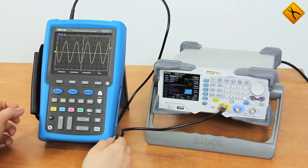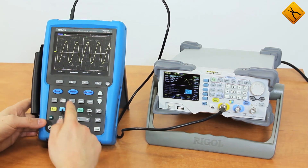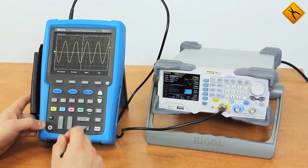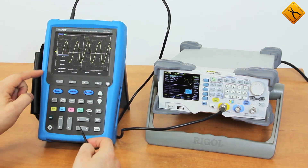Here is the diagram saving and recall menu, cursor measurement, display settings, and trigger settings. The device also has a serial bus trigger function.